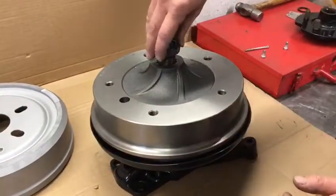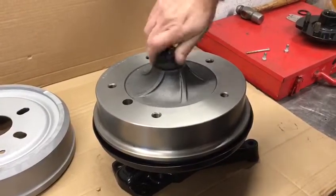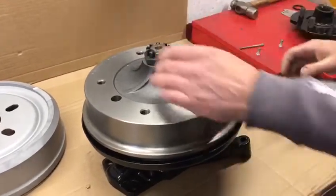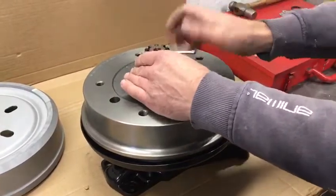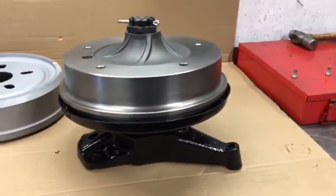That's it. Hub them up. Obviously you'd be tightening that up, and then in with the split pin. And that is the conversion — simple as that.